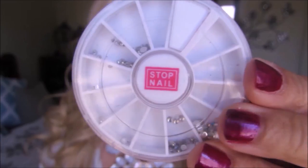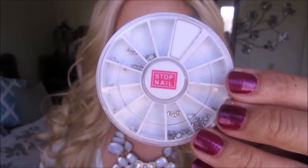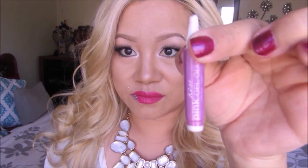We'll be taking things up to a whole new level by dressing up the lips with some jewels. The first thing I have here are just some nail stones, the second item is a nail glue by the brand Kiss, and the last thing I'll be using is just a regular hair bobby pin.